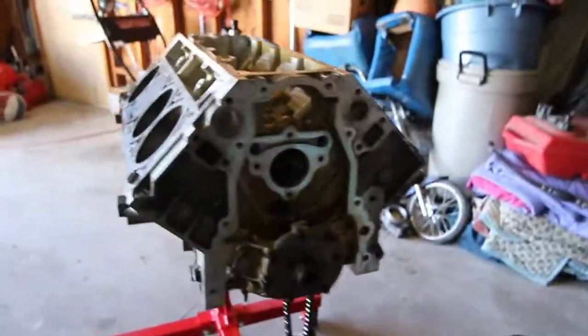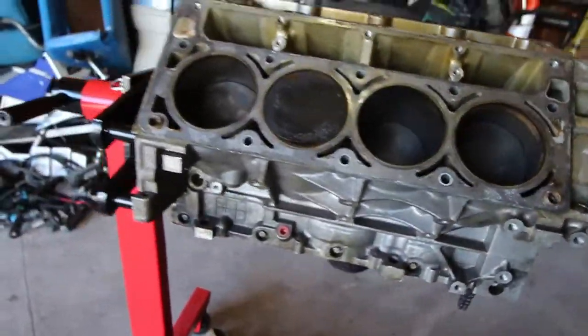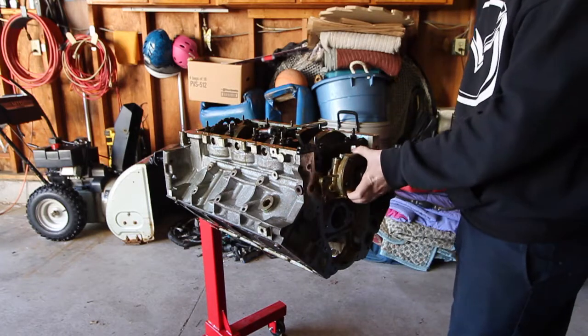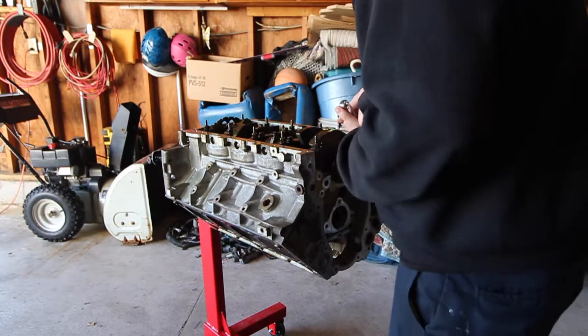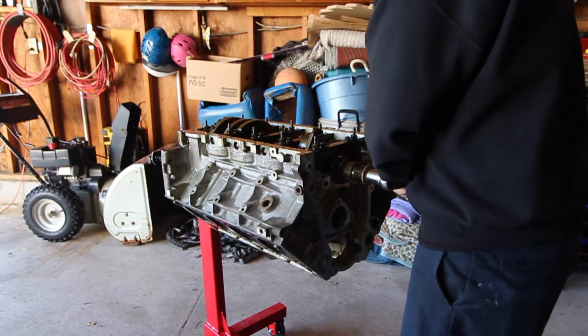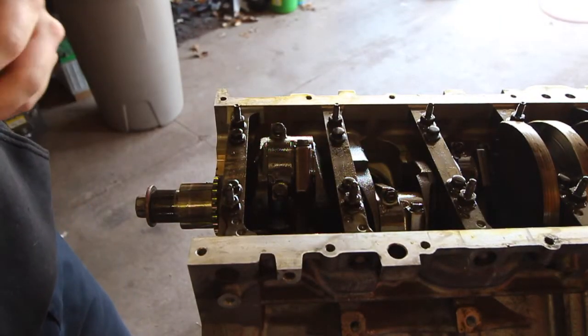Today we are going to finish tearing down the block. We're going to take the oil pump off and the pistons out, along with the crankshaft. I'm going to try to get it down to a bare block, and then we'll be able to pressure wash it — possibly tomorrow because it's actually going to be nice outside. Let's get this thing started. I've rotated the crank so I'm able to get to the top of the piston.